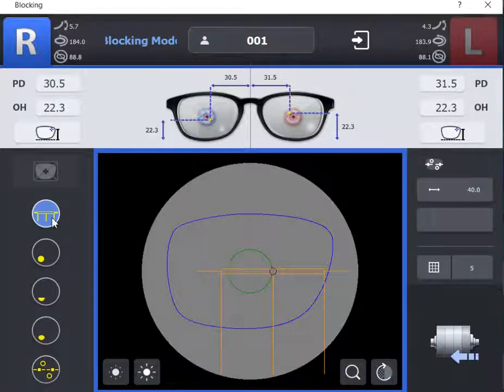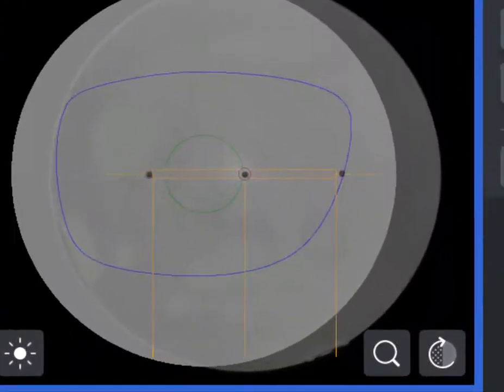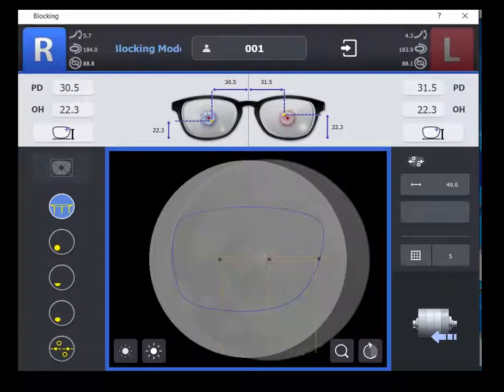Use your lensmeter to properly spot the single vision lens according to the prescription. Place the spotted lens on the standard blocking plate. Use the displayed graph to align the optical center and axis points. Ensure the optical center spot is centered in the small circle and axis dots are in the rectangular image. Once the lens is properly aligned, use the lever to place the block on the lens.